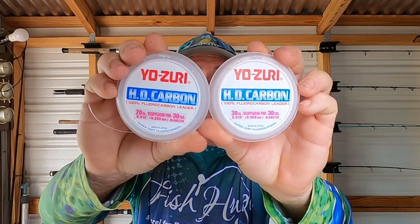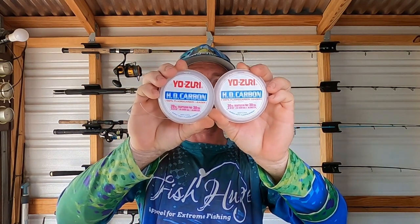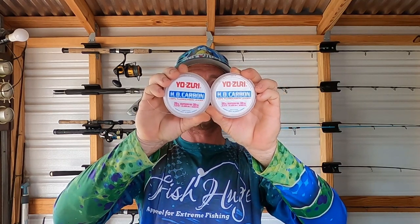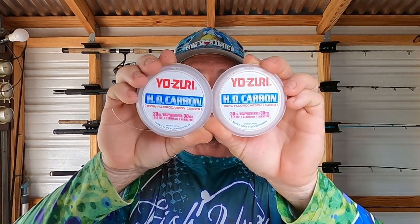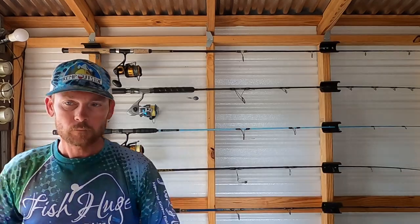The other thing is you've got sharks and goliaths that absolutely love red snapper, so you want to beat those sharks and goliaths. At the same time, we've been using the Yuzuri pink fluorocarbon — the 20 and 30 pound seem to be doing really well. They also make a 40 pound and 60 pound version.